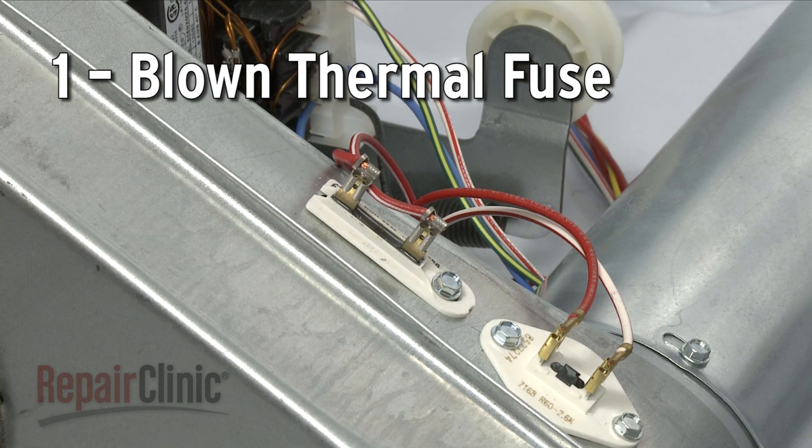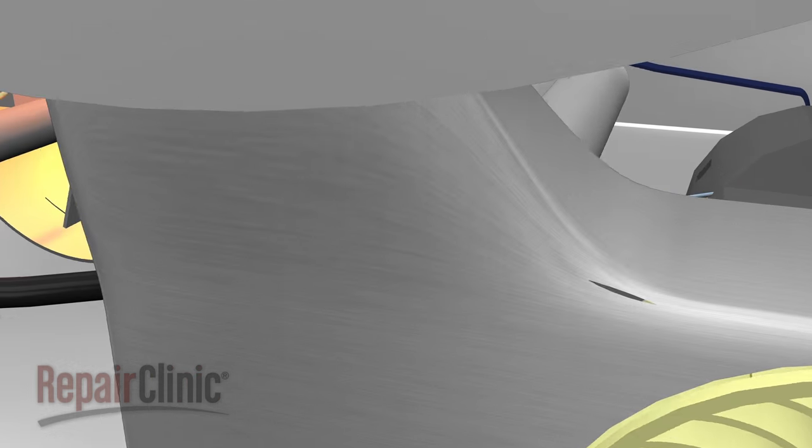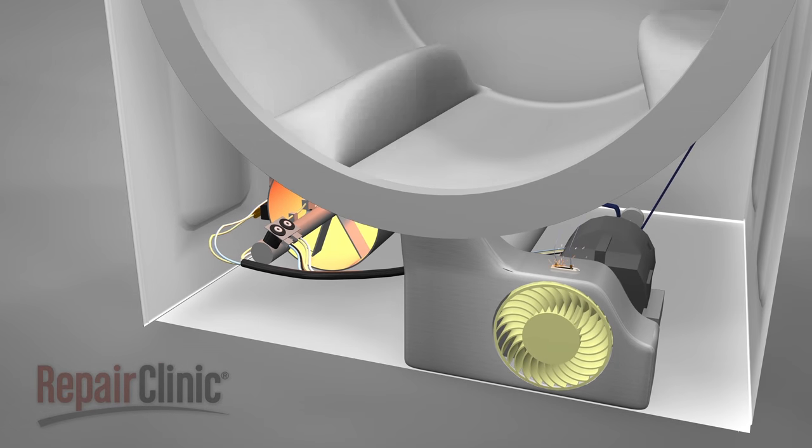The thermal fuse is a safety device designed to protect the dryer from overheating. The fuse is normally located on the blower housing, although some dryer models have an additional fuse on the burner assembly. If the dryer overheats, the fuse will blow and cut off the power to the burner.